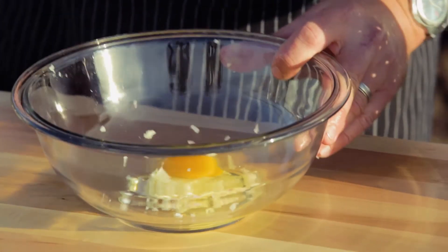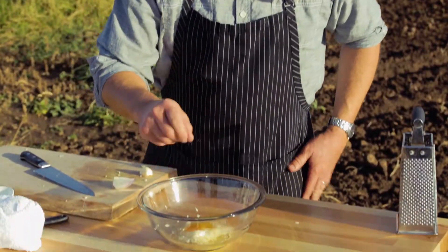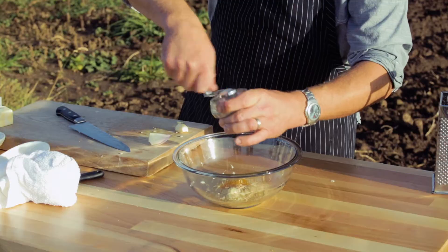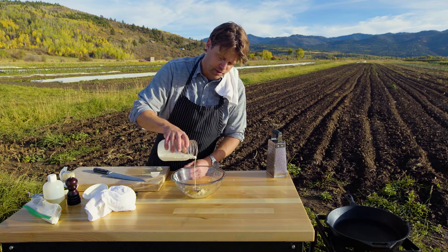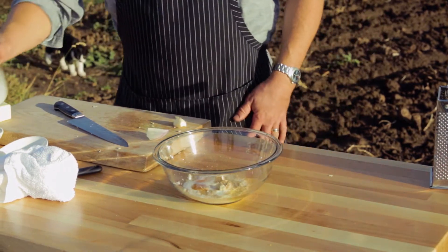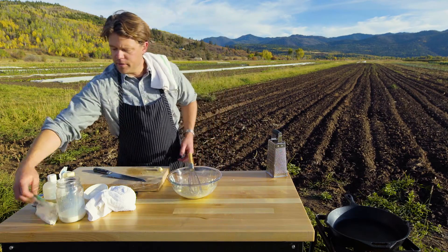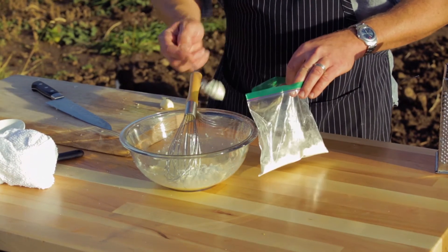Now we're going to take a farm fresh egg and drop that right on top. You can see the color on that egg — now that's a real egg. Now we're going to do a little bit of salt and pepper. The base of this we will come back and add some more with the potato. Do some nutmeg and throw in — watch careful — a couple tablespoons, maybe. We'll see.